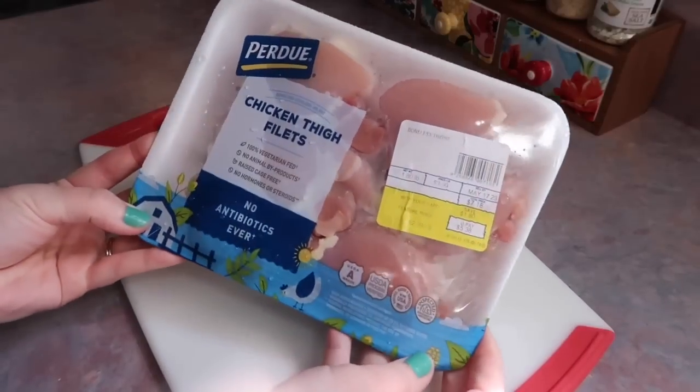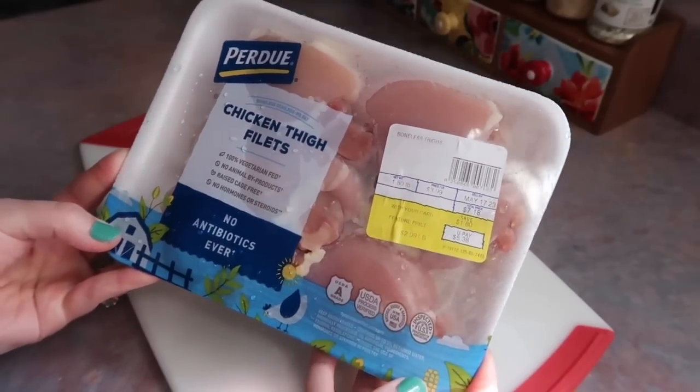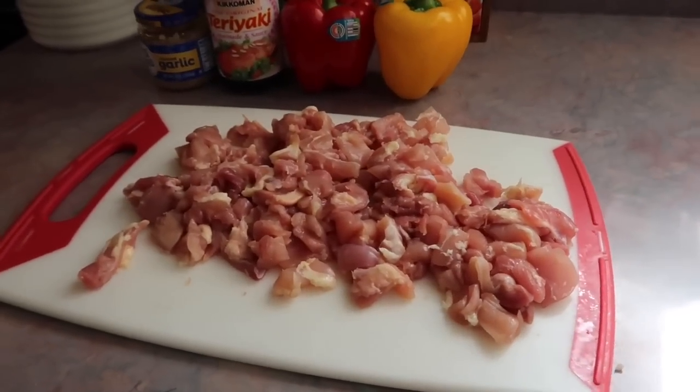Hey y'all! Welcome to a new week of What's for Dinner. To start off this video, I'm going to be making some chicken teriyaki quesadillas on the Blackstone.